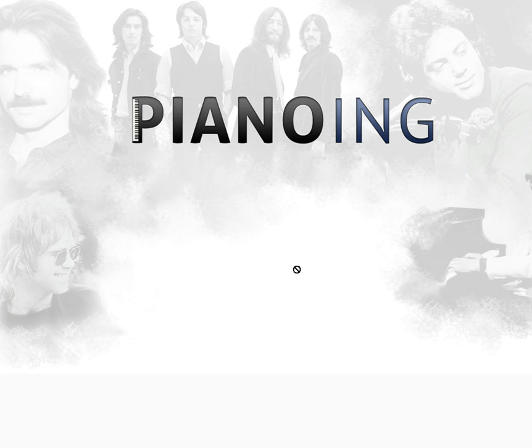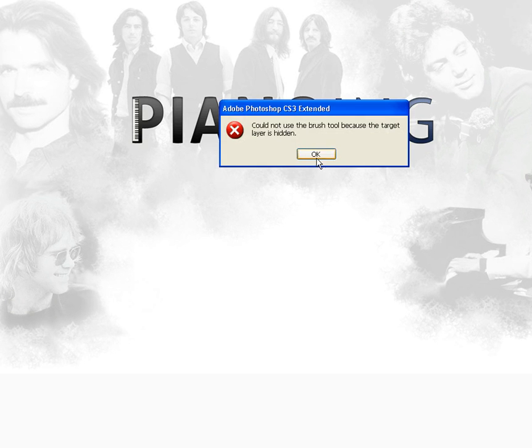When you first start reading music, or even looking at music notes, it can be pretty complicated, confusing — a jumble of lines and dots and symbols.